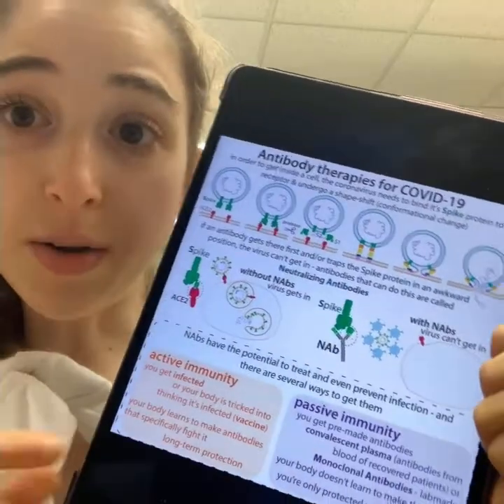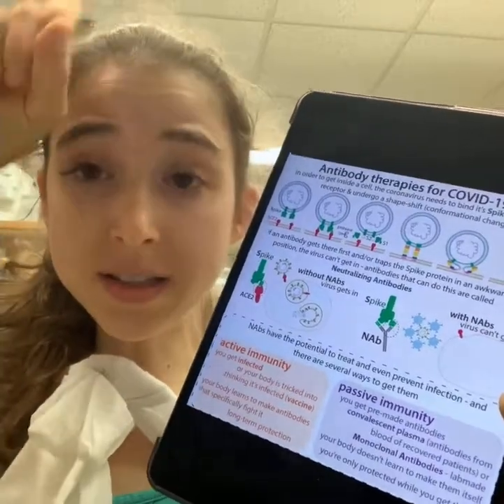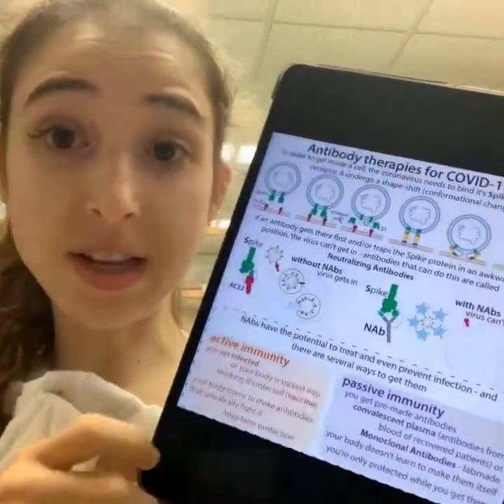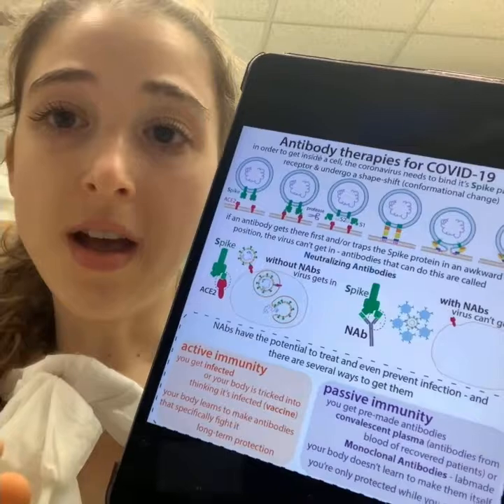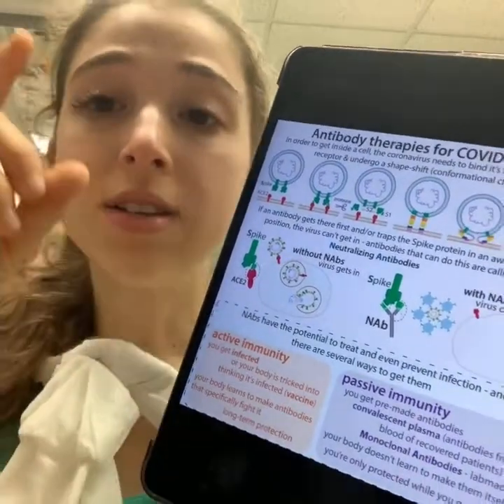The spike protein sticks off of the virus and binds to the cells, allowing the virus to get into the cells. It binds to the cells through a receptor called ACE2.